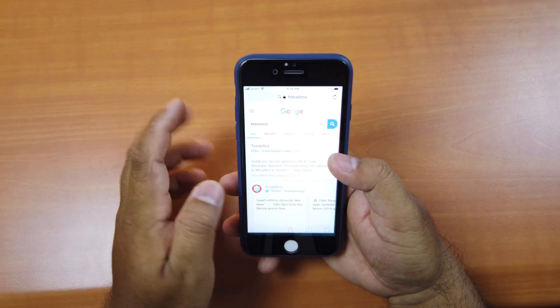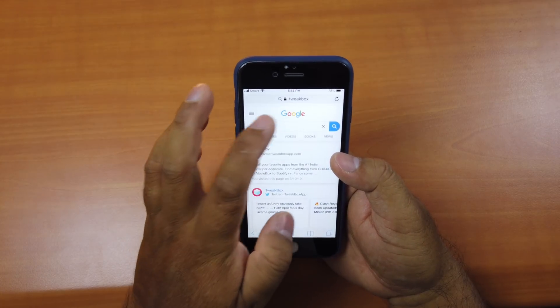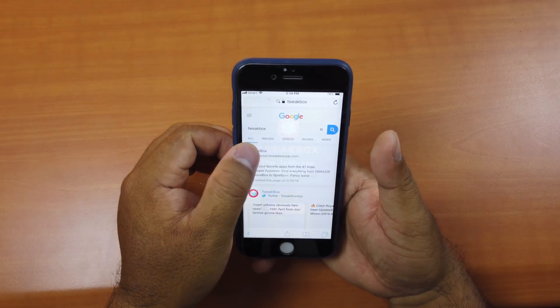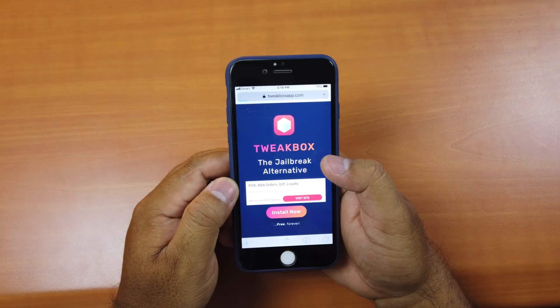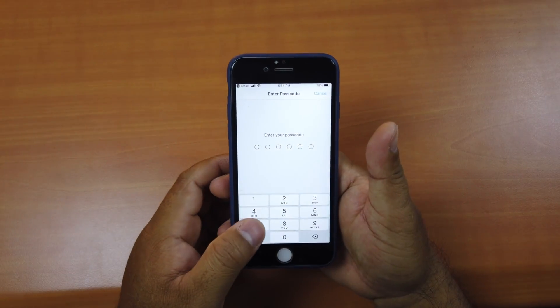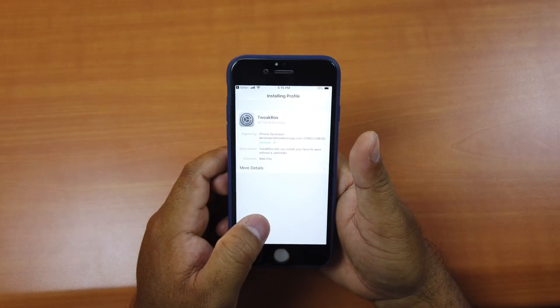What you have to do is go to Safari, go to Google, and type in TweakBox. Go to its website, click Install, click Allow, click Install again, then type in your passcode and click Install.